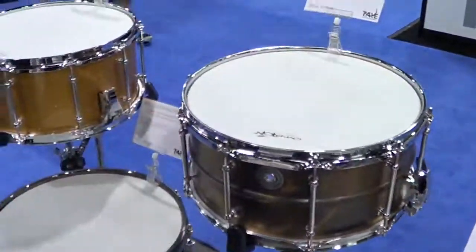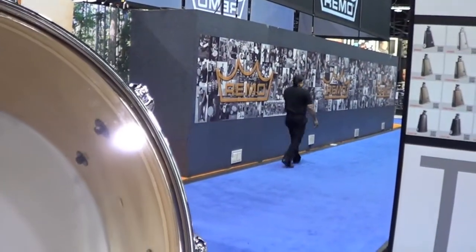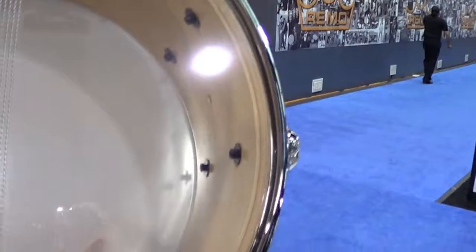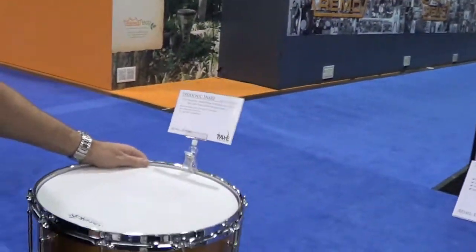And lastly, we did offer Parasonic snares this year — ten plies, predominantly birch with enough maple for blending, in all three Parasonic colors. So that's what's new with 5 Drums for 2013. Stop by any dealer and check it out for yourself.